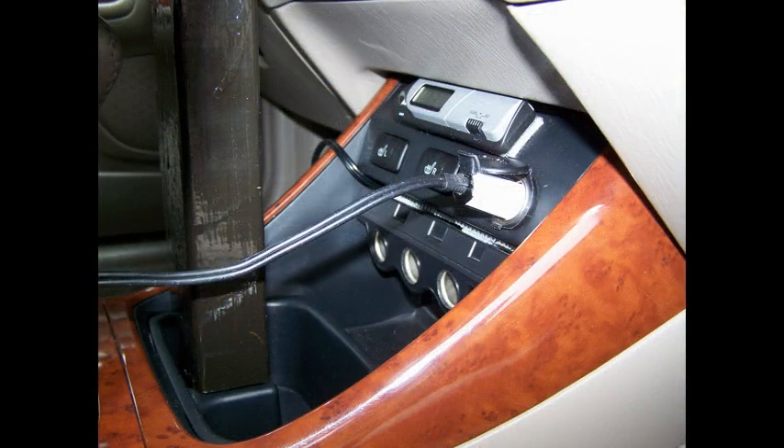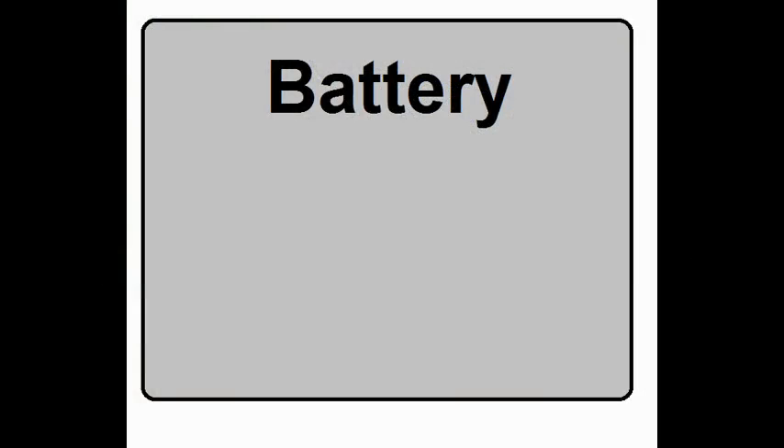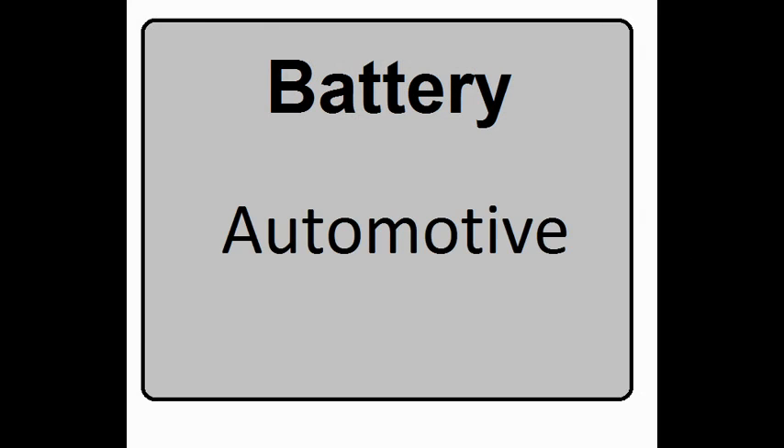Most new cars nowadays don't even have power at the cigarette lighter unless the engine is running. The other problem is the battery — assuming you bypass that engine-running problem, that means you'll be using the automotive battery. Automotive batteries are designed for high current for a very short period of time, and putting a constant drain on them with an inverter can dramatically shorten the battery's life.